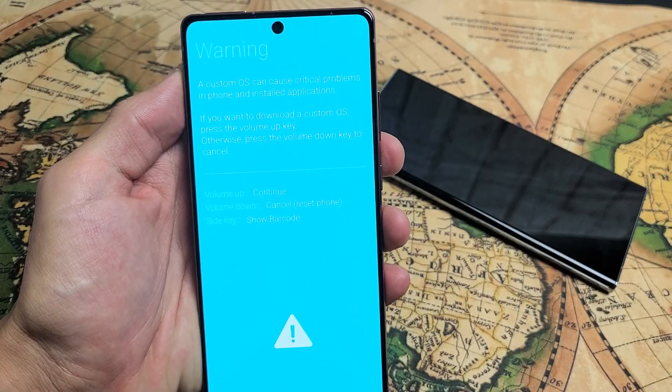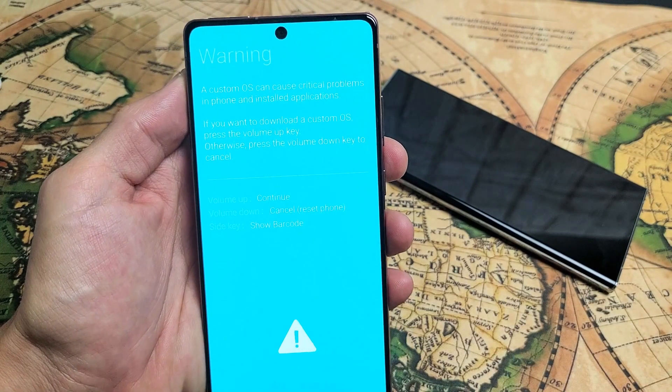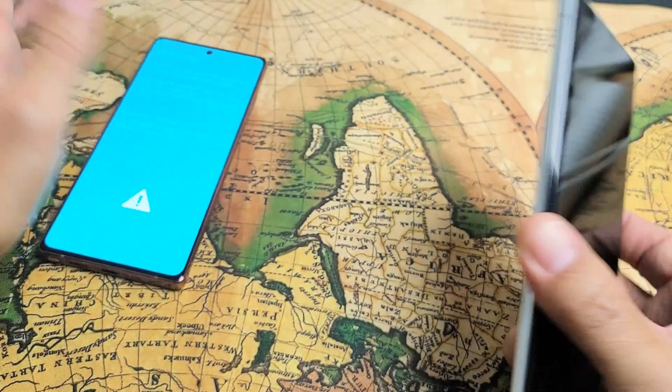If you have a Samsung Galaxy Note 20 or Note 20 Ultra and you're stuck where it says 'Warning: a custom OS can cause critical problems in a phone and install applications,' how you get out of this is very simple. But first, let me show you how you got into this.